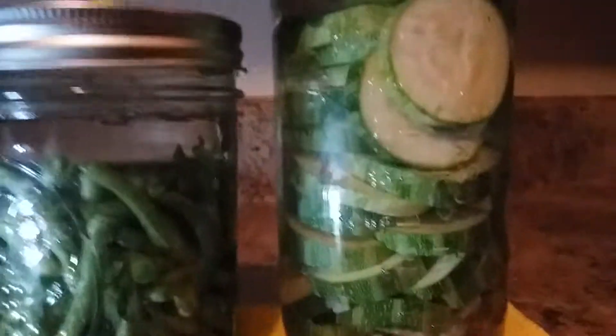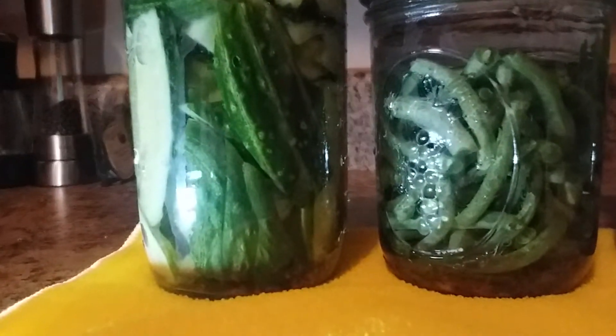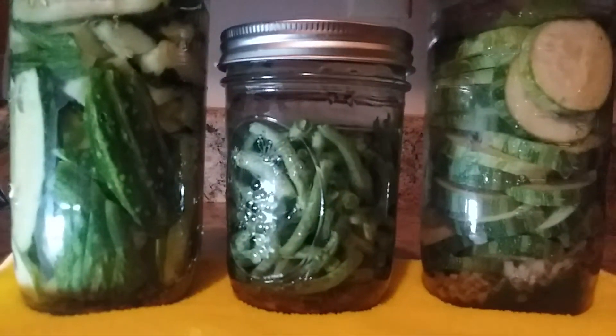All you do is put your herbs, spices, whatever you want in there, and then you put the correct amount of salt in the water and just let it sit on your counter and sour to taste.